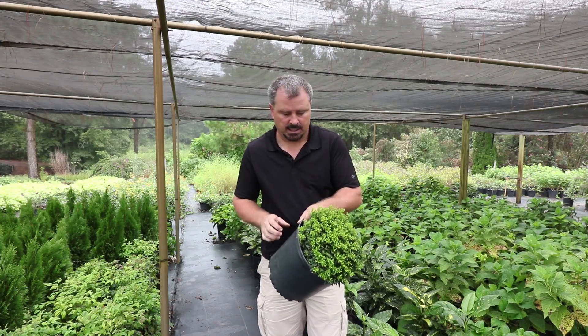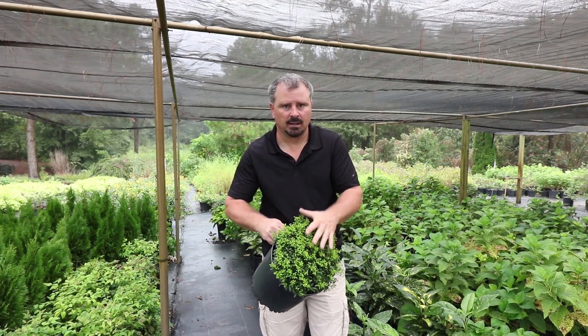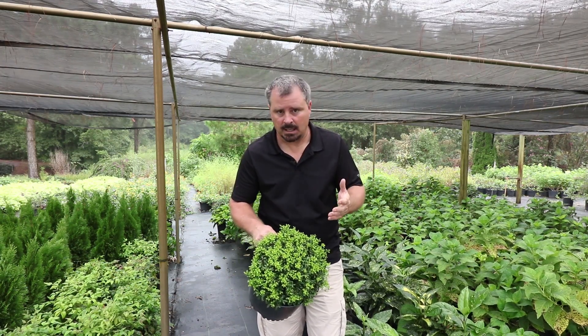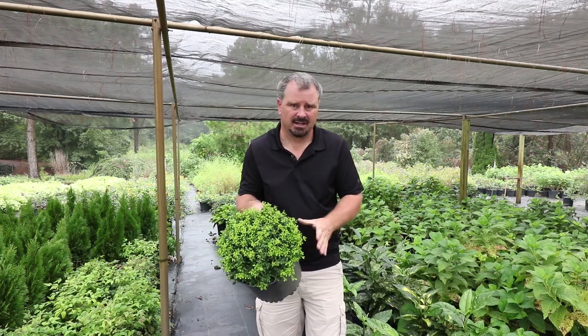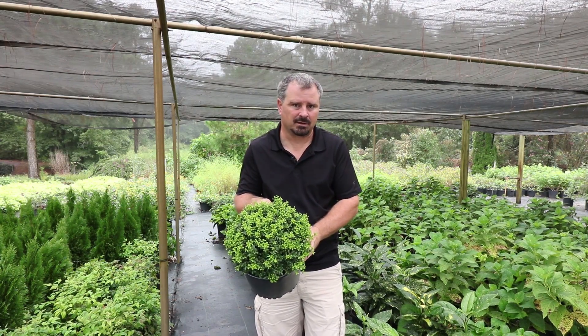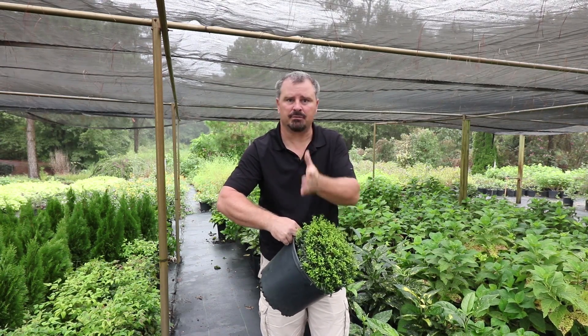If you don't do this, in the future you will see branches die on these. I frequently see on Soft-Touch, Helleri, Sky Pencil, and Compacta — all the Japanese Hollies — limbs dying on them one at a time. I think that is the result of the roots wrapping around one another and killing one another underground, cutting off the supply of nutrients and water to individual branches.